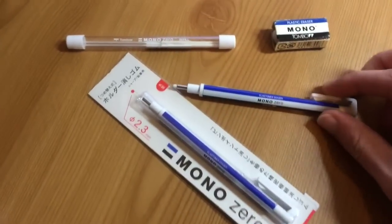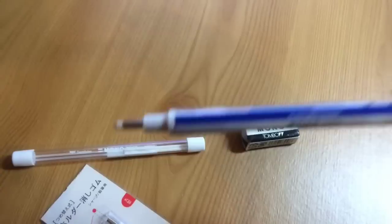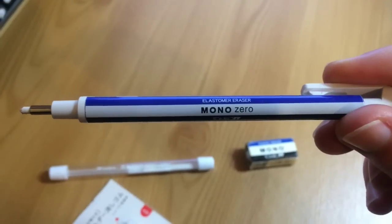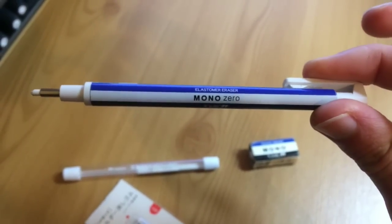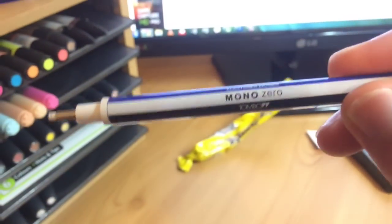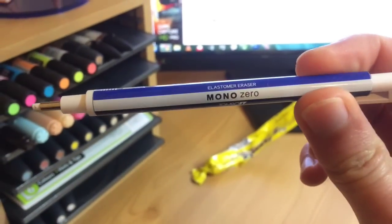Hello guys, it's Kevin and today I'm going to be looking at this Mono Razor Pen, which I think is my favourite thing that I own. I think it's my favourite art supply. It can do so many different things and I use it every day, so it's my go-to eraser.